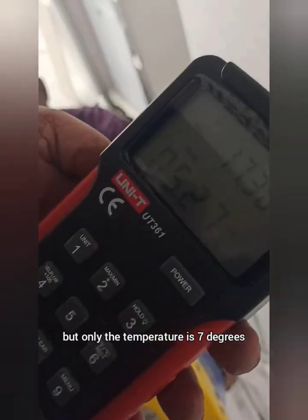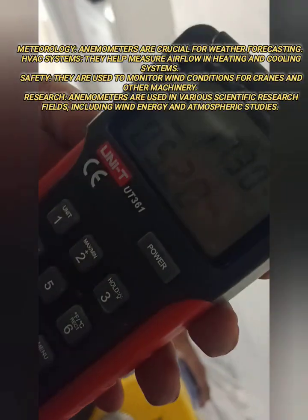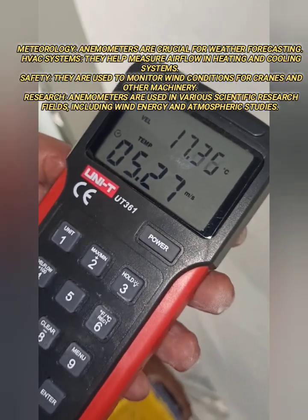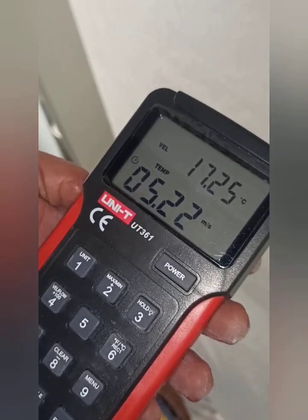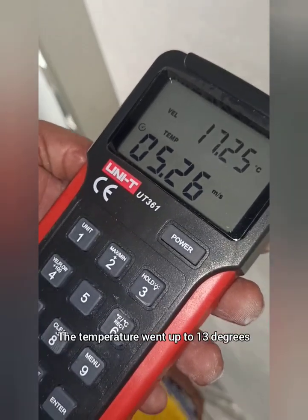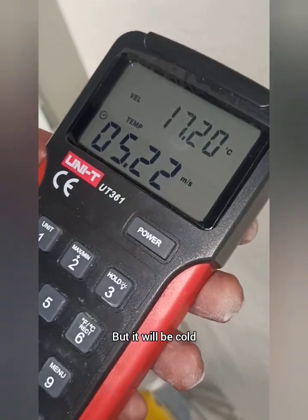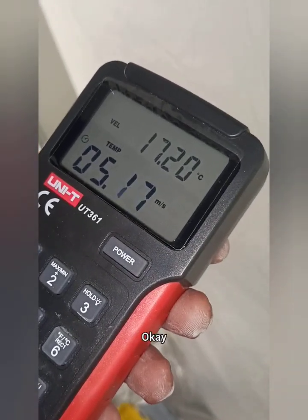Here's a breakdown of how different types of anemometers function. 1. Cup Anemometer: Consists of three or four hemispherical cups mounted on a central axis. As the wind blows, it pushes against the cups, causing them to rotate. The speed of rotation is directly proportional to the wind speed.